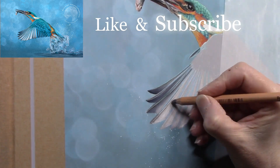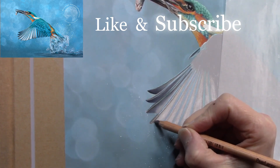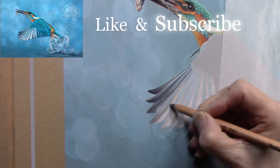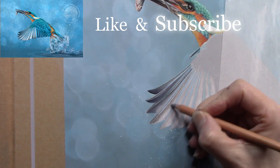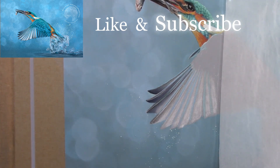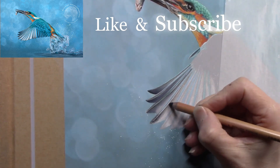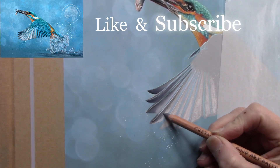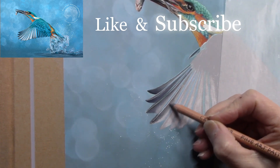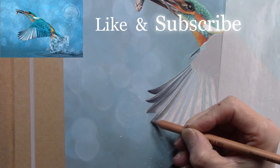If any hard lines occur in the base coats, they won't look out of place because they'll be going in the correct direction anyway, and subsequent layers will often cover them. If you are enjoying these videos, please like and subscribe to my channel — it helps the algorithm. Liking, subscribing, commenting, and sharing all help, and it tells the algorithm to show the video to other people who might enjoy it too.